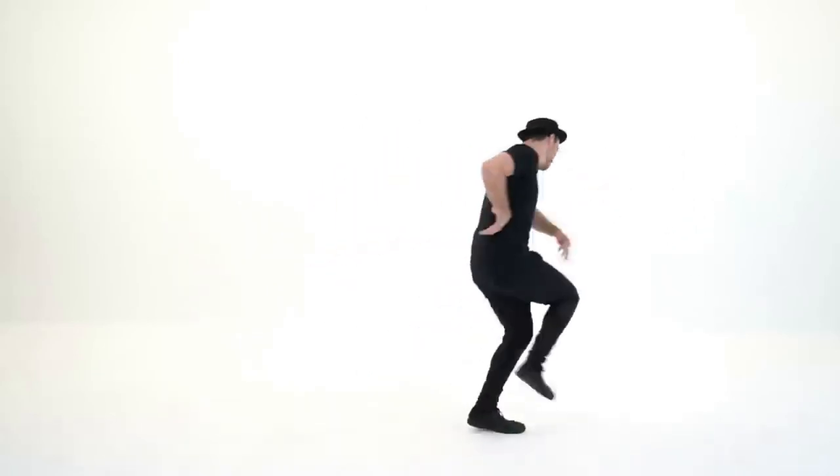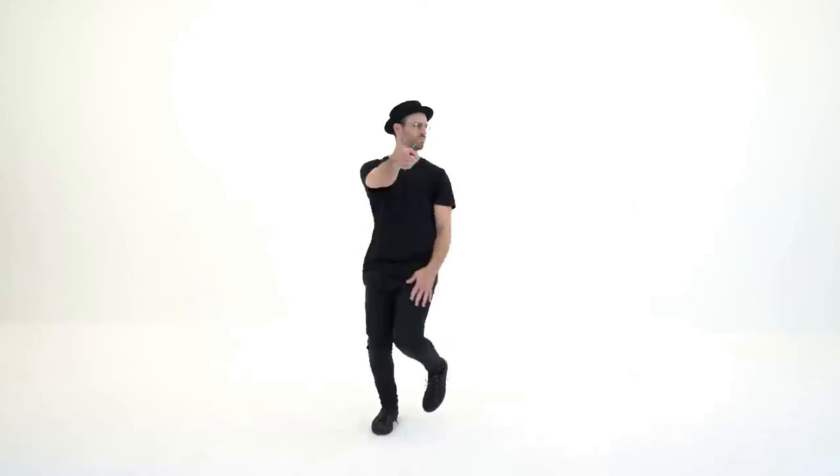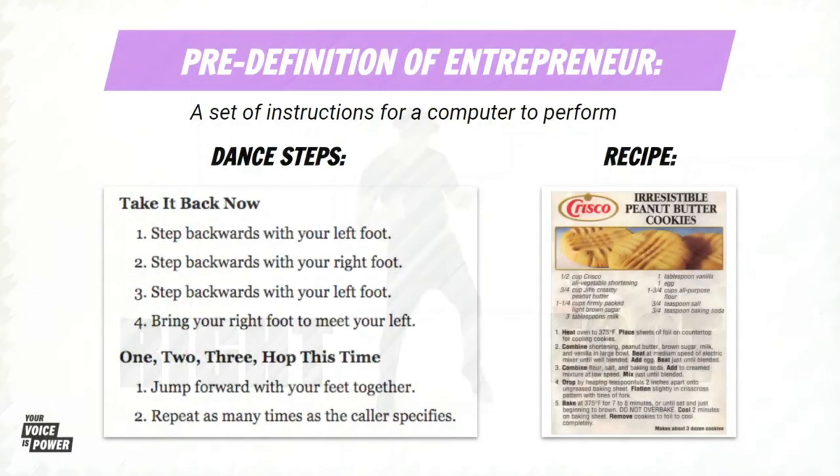Turn it out. To the left. Take it back now, y'all. Five hops this time. Right foot, let's go.